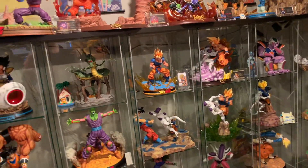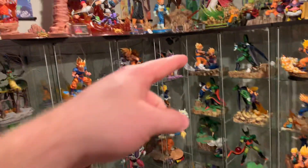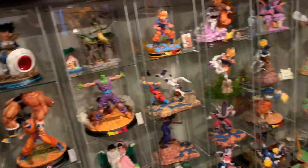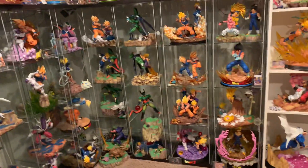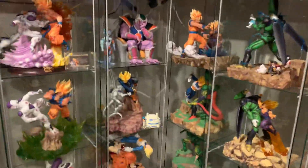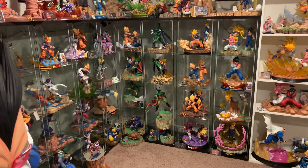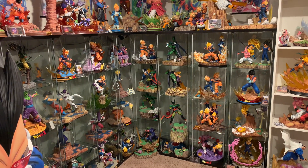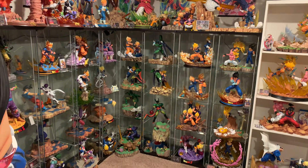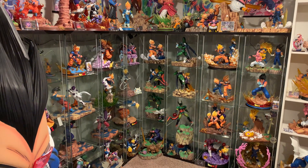That's the top 10 worst DBZ statues I own. I still love all my Dragon Ball Z statues — I'm still not a huge fan of that King Cold but unfortunately it's going nowhere. That's the top 10 worst among this collection of just Dragon Ball Z. If I included GT or Dragon Ball there'd definitely be some on that list, but we're focusing on DBZ, which is the shining star of the series. There are plenty of worse statues out there — I've sold a lot — but that's the worst among my collection. Like, comment, subscribe, have a great day.